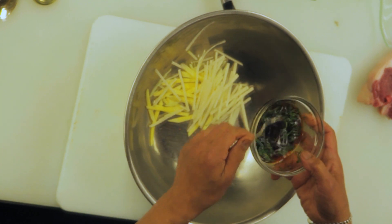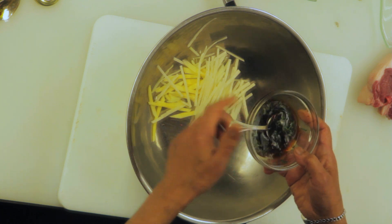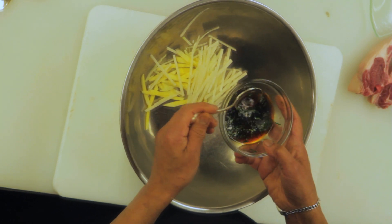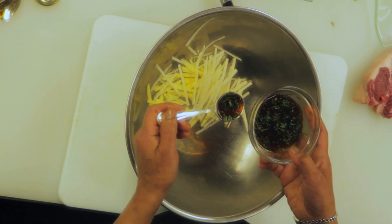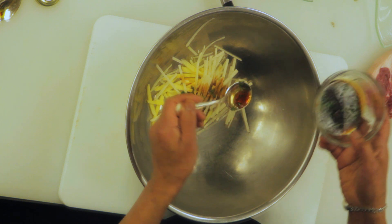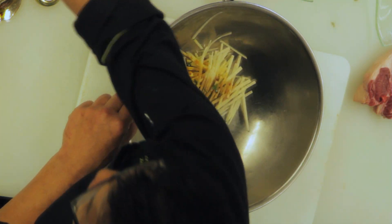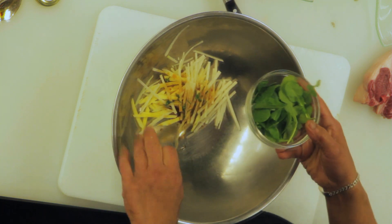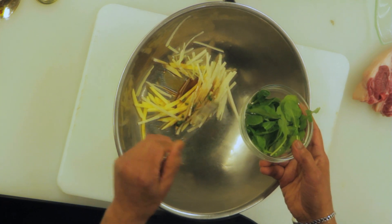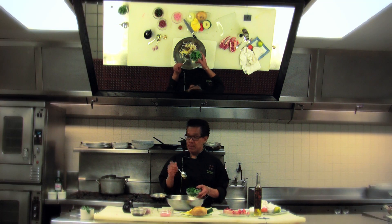I'm using lime and cilantro dressing, which we already pre-made a little bit ahead of time just to save time. This can be made in a matter of five minutes. What's in it is a little bit of soy sauce, honey, lime juice, and cilantro. I'm going to add a little bit of that, and then add some arugula salad. Arugula has a little bit of bitterness.